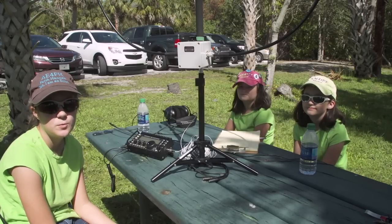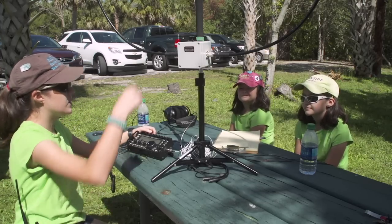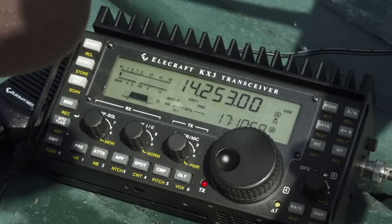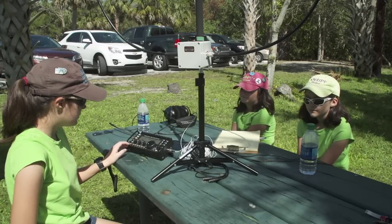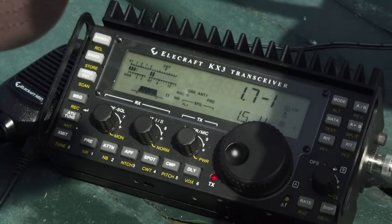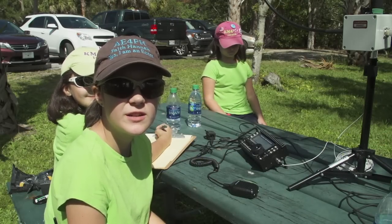Now we're going to tune the Alpha Loop antenna so that we can operate. First, we're going to turn our radio on. We've chosen a frequency on 20 meters. You're going to slowly turn this knob and look at the S meter to see where the noise is the loudest. We put it into tune mode by holding down the transmit button — it's 1.4 right now. The lowest it's wanting to go is 1.2, so we have the SWR good. Now we exit tune mode and we're ready to get on 20 meters and start calling CQ.